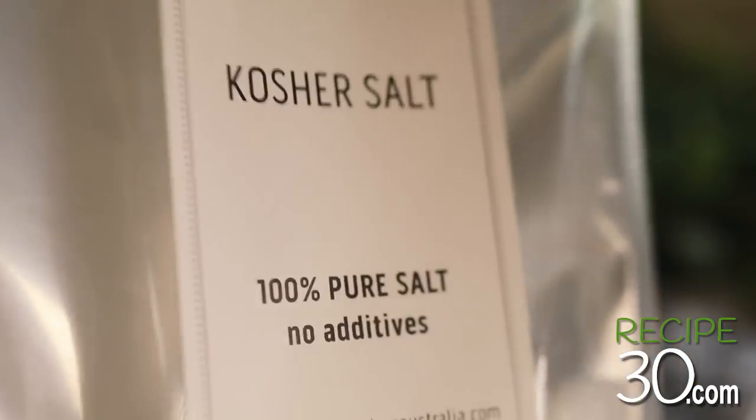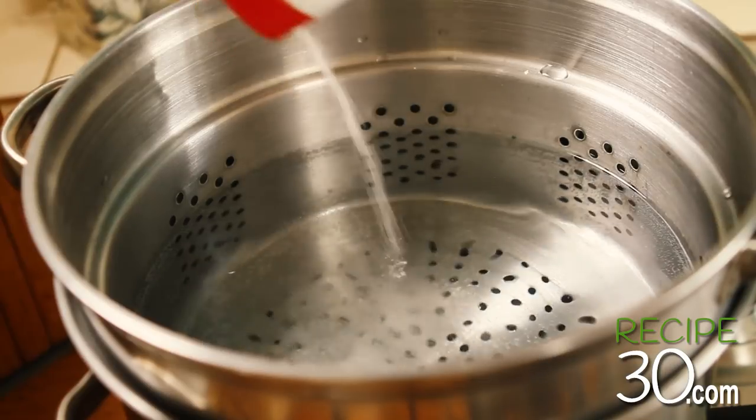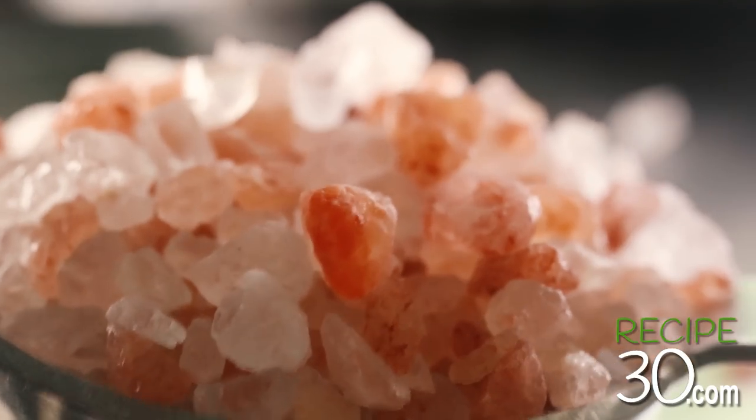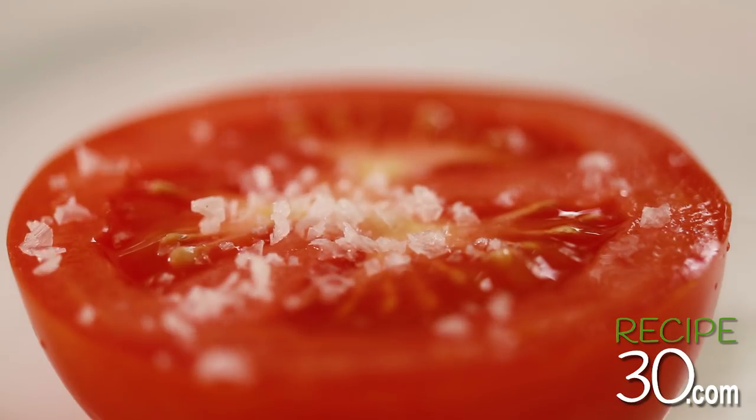So to sum it up: use kosher salt or common table salt for your cooking, and reserve your expensive finishing salts to sprinkle on last.